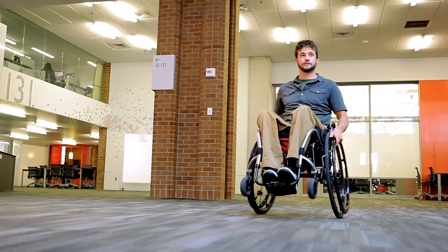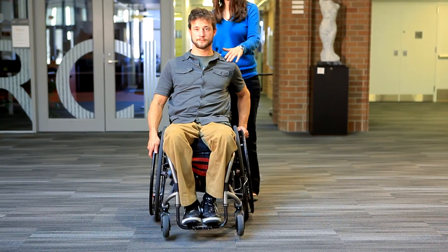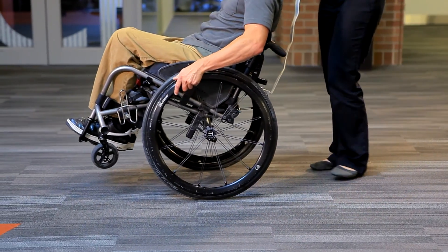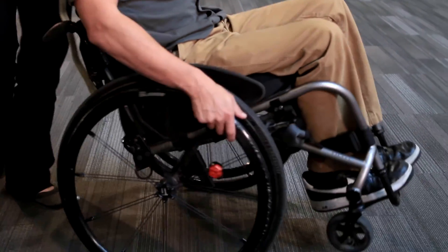After you have control of your balance and speed with that method, you can learn how to turn more tightly and efficiently. Begin again in a wheelie, but this time pull back on one hand rim while you simultaneously push forward on the opposite hand rim.